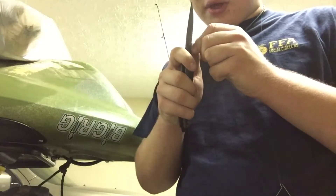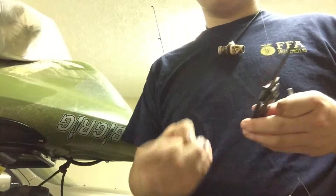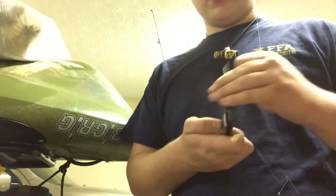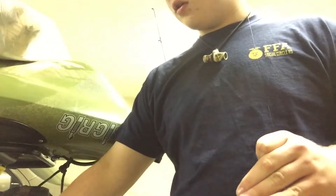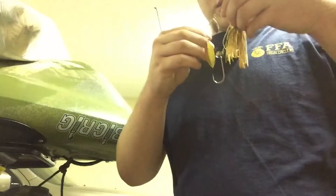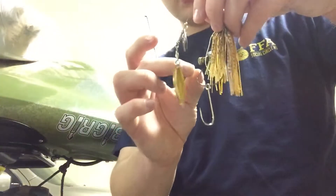I'm going to thread it on through there, so I've got my trailer hook hanging down. Then I want to take my knife and cut a little piece of the tube just so I can fit it on there — there we go, got my little piece right there.